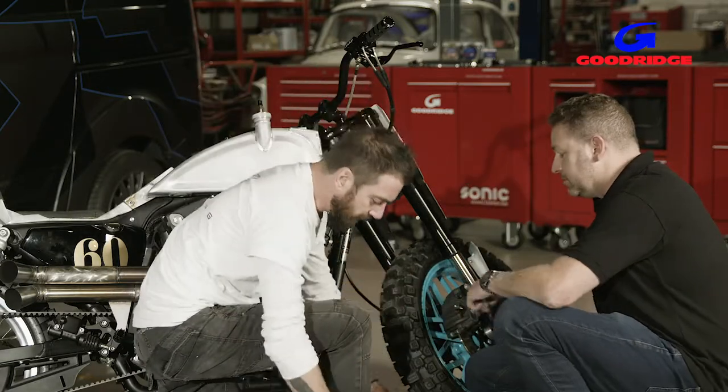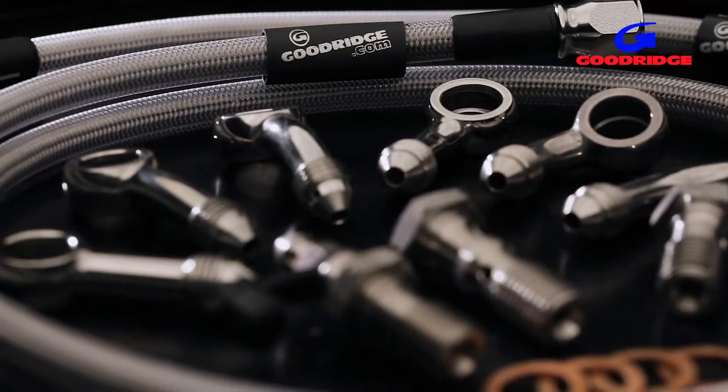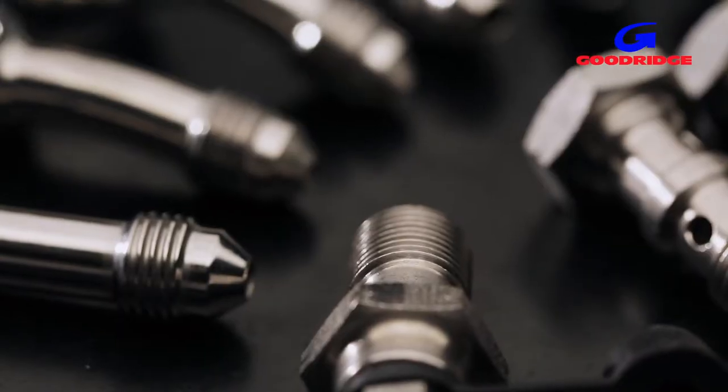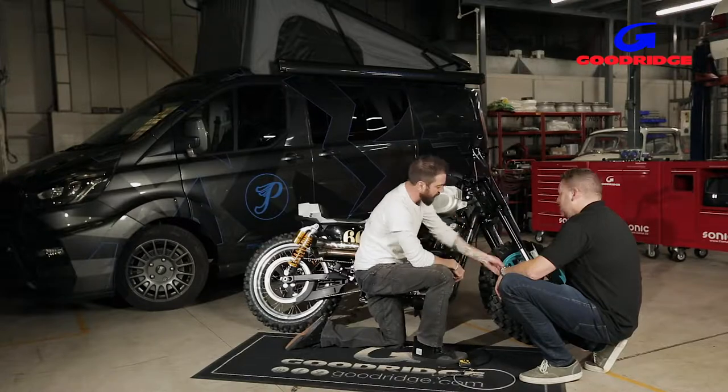What about your banjo bolts? Banjo bolts — that's another story. They have 20 degree, 45 degree, and 90 degree bends, or straights. So you've got tons of different options to choose from, just whichever fits your application.